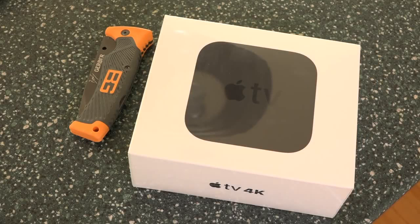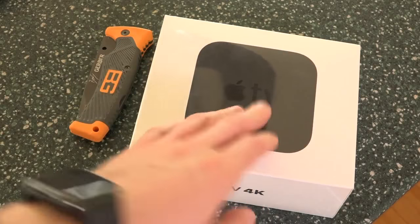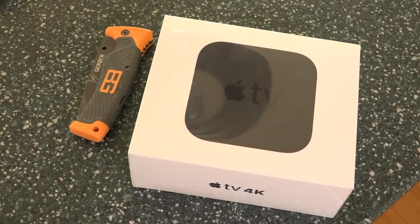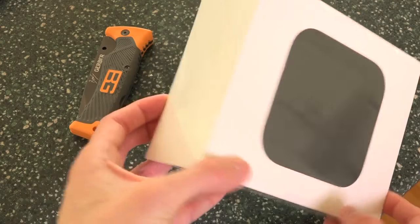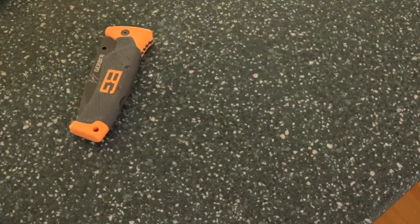Getting into this unboxing, let's go ahead and start with the box itself. It's just very simple and basic. The front has a picture of the device and it merely says Apple TV, which it also says on the top of the device — just an Apple logo and the word TV. Both sides are blank, whereas the bottom and the top say Apple TV 4K.